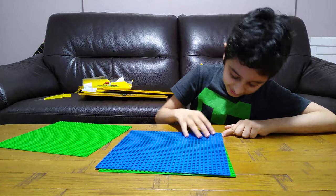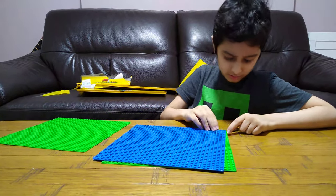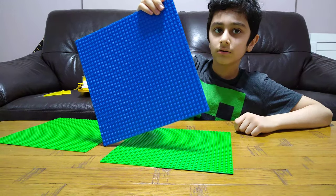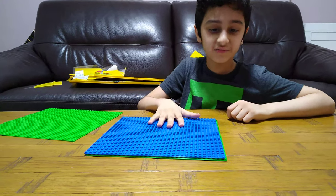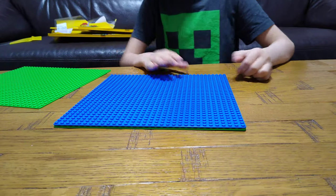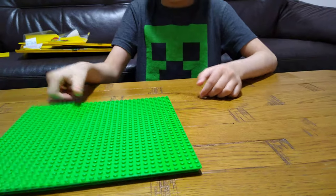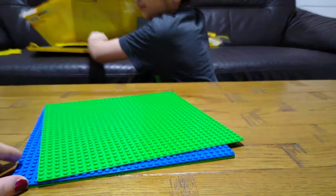Let's see if we can attach it. Oh wait, it's not going on. You cannot attach it — nothing can go under it. It's very, very strange. Nope, nothing. This is the green one.